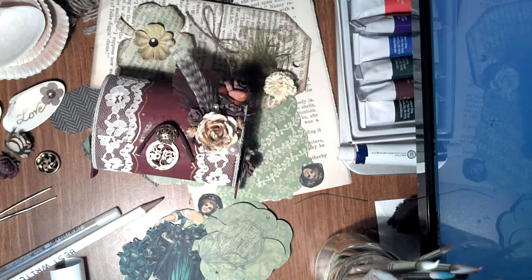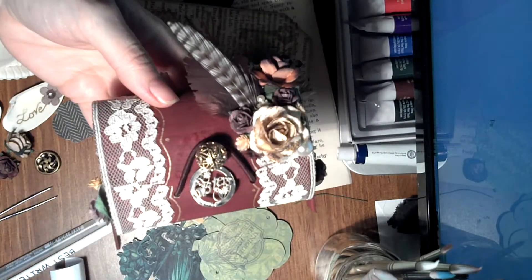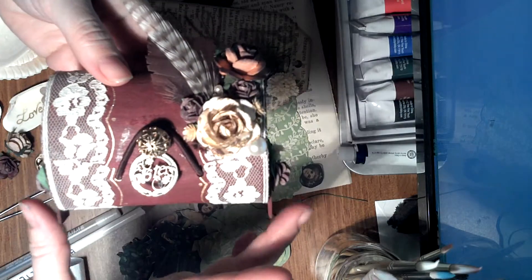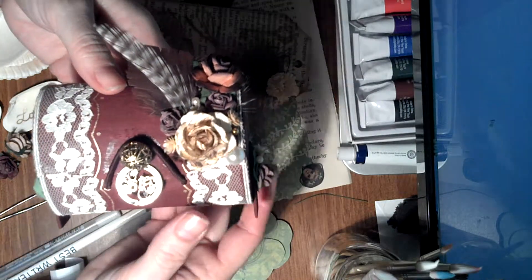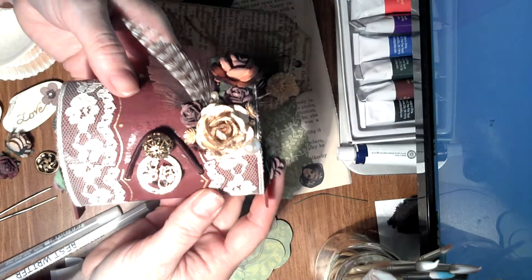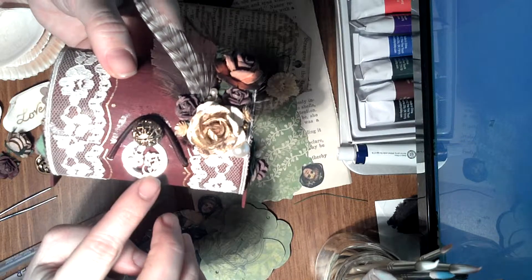Hello, this is Michael. I wanted to share my balsa box that I made for my sister. I haven't been able to join any swaps just yet, so my sister decided to swap with me, and I will be swapping with her tomorrow. I wanted to do a quick video.